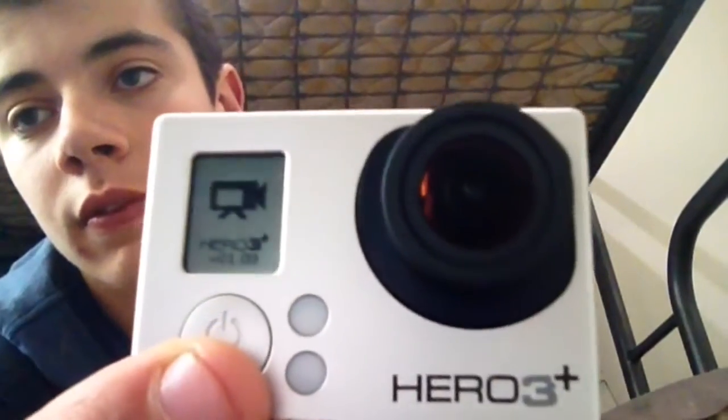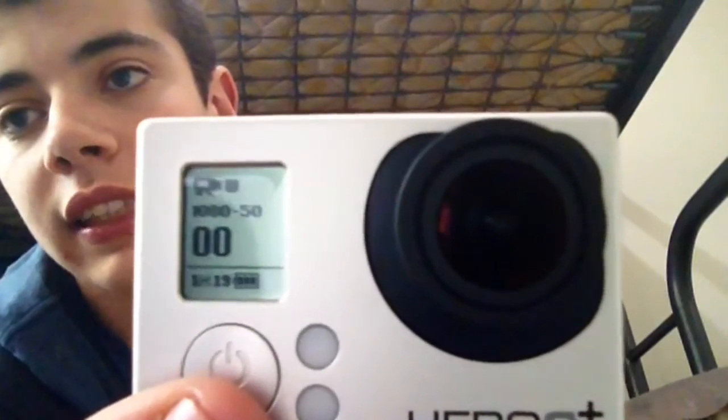I'll show you how to insert the SD card. Undo your housing, take your GoPro out, and take off the little flap on the side. You've got a little SD slot at the bottom — tuck that in, it's in now. Close it back up, turn it on, and it no longer says no SD.